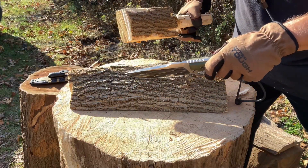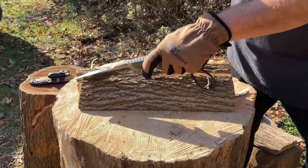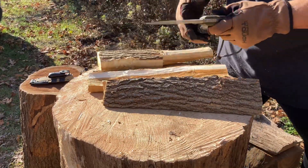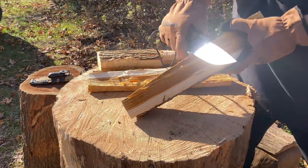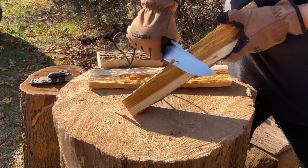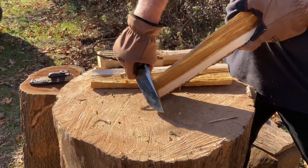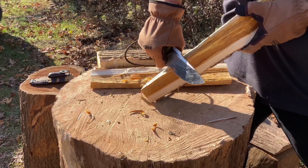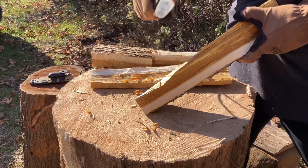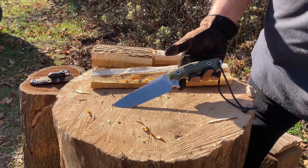Let me just keep on going so you guys get a good look at everything. After you get the initial split, it becomes easy to do the rest. We're still cutting, we're still good. I'm going to get a nice big log — we're going to chop through that log next.